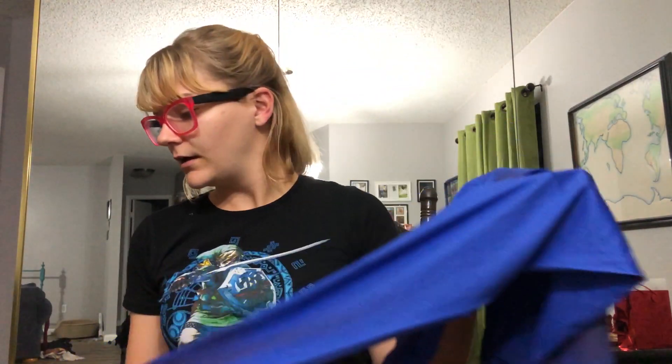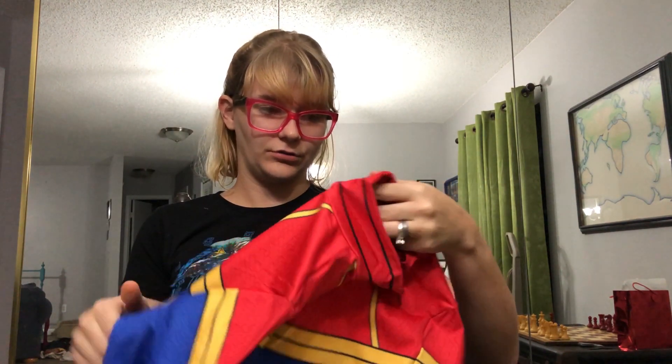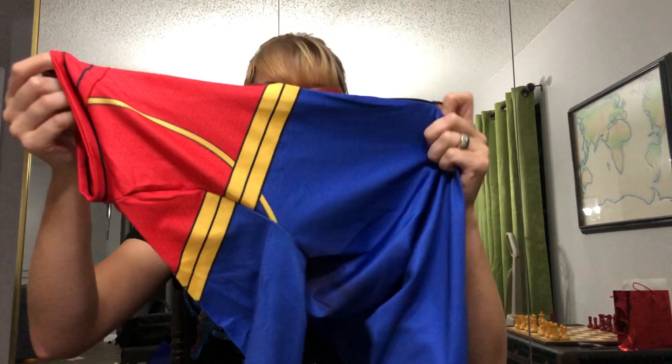Oh look, it's got a dark crotch area. And it's got a nice little seam line too. So the next thing we're going to need to do is try it on and see how it looks.